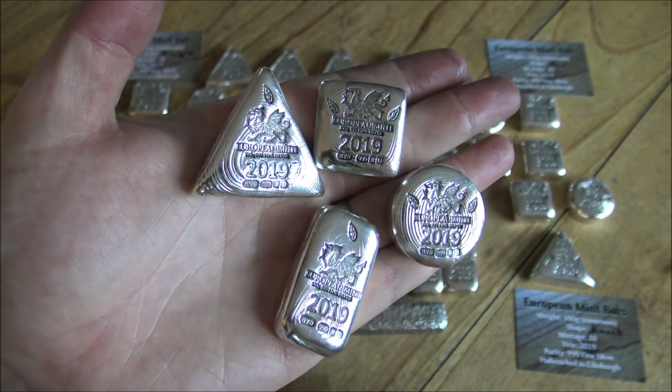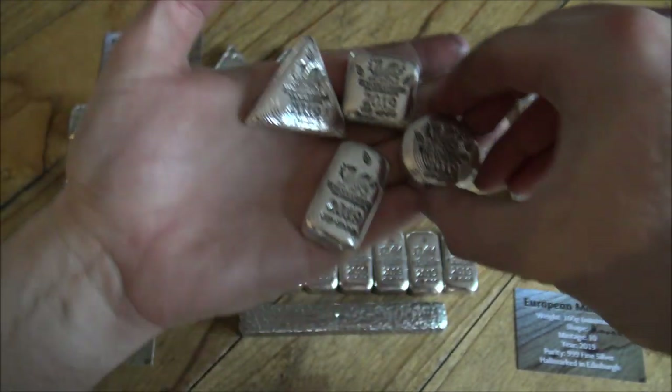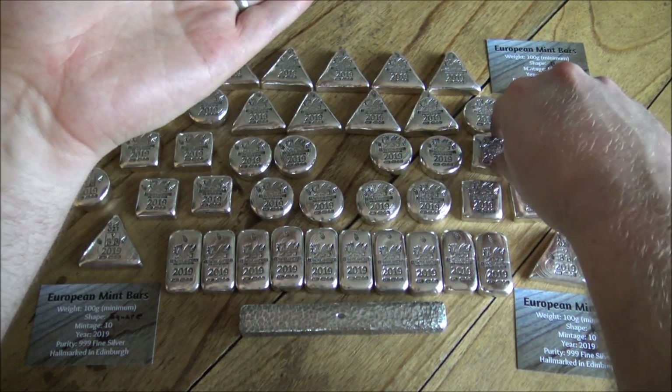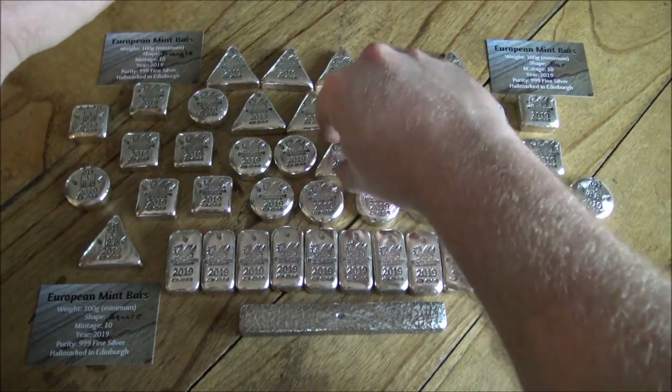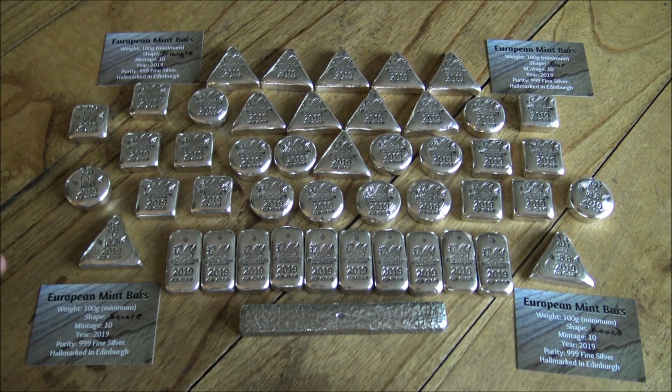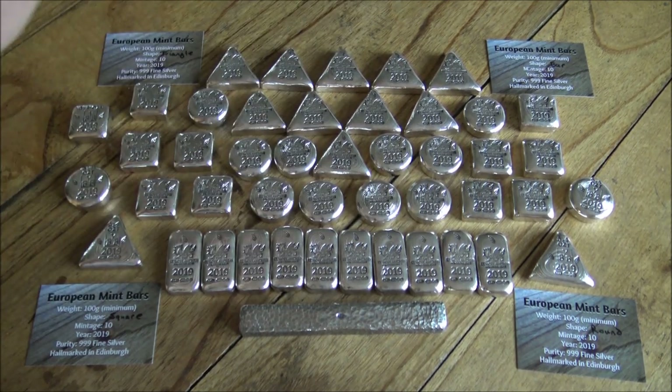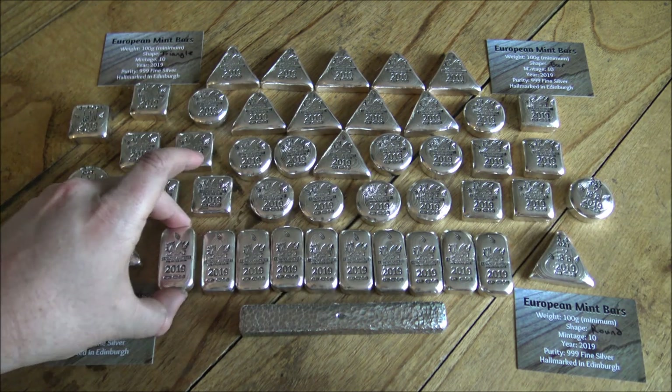We've put a lot of work and energy into these and the proof's in the pudding — they look really very good indeed. The feedback so far has been very positive. The idea was to do different shapes to get an indication of which was most popular for 2020, but I'm more inclined now to keep equal amounts of each. The bars were the first to sell out, no big surprise, followed closely by rounds, then triangles, then squares. The whole pre-order sold out in about 72 hours. We want to keep them limited and special — that's the whole point.